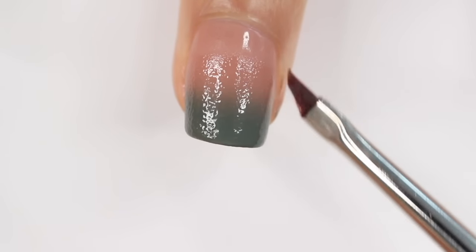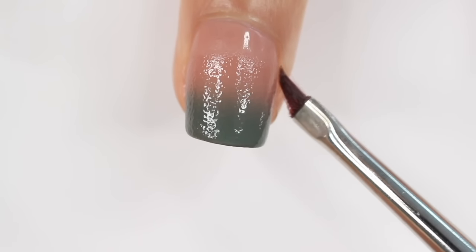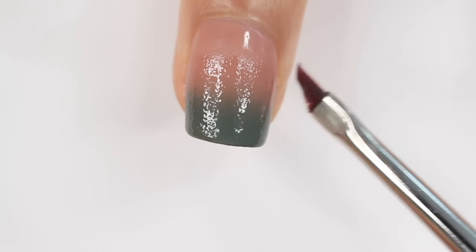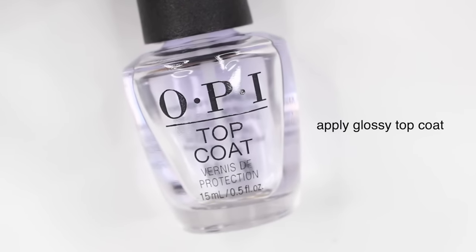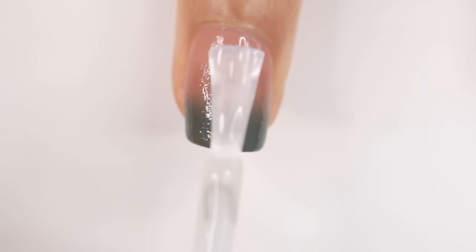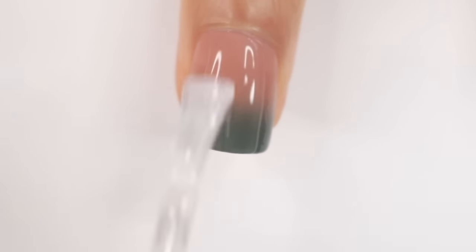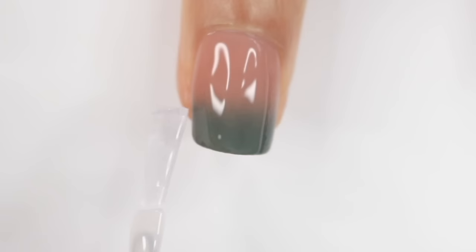I actually didn't use a barrier this time because I knew it wouldn't get too messy. I'm just going to clean that up really quick with a cleanup brush and some acetone, and then finish off with my glossy top coat — which is probably the most satisfying part of an ombre. Look at this — it just smooths everything out so nicely.